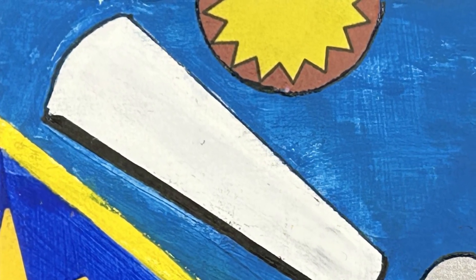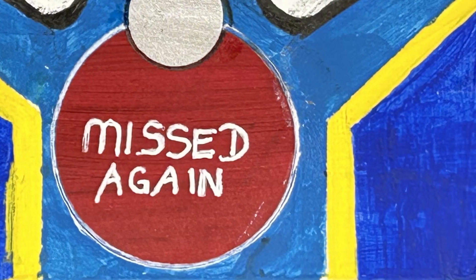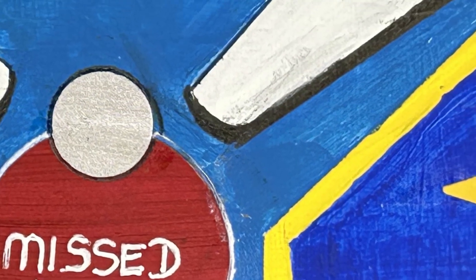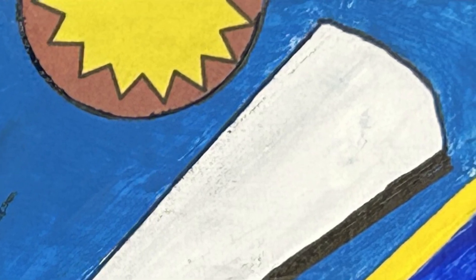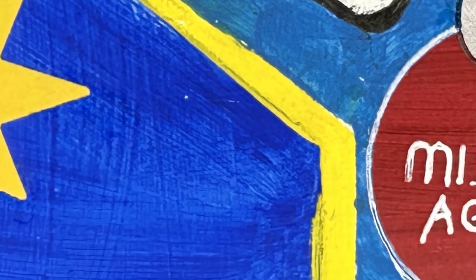Stay tuned for tomorrow's prompt which is indigo — a nice quick one. No idea what I'm going to do for this one, so check back and see what I did. Okay guys, bye bye!